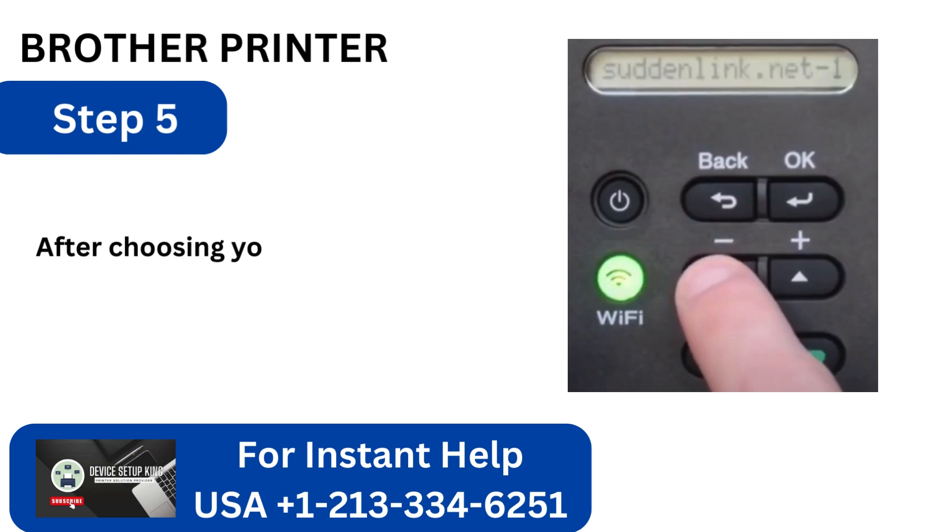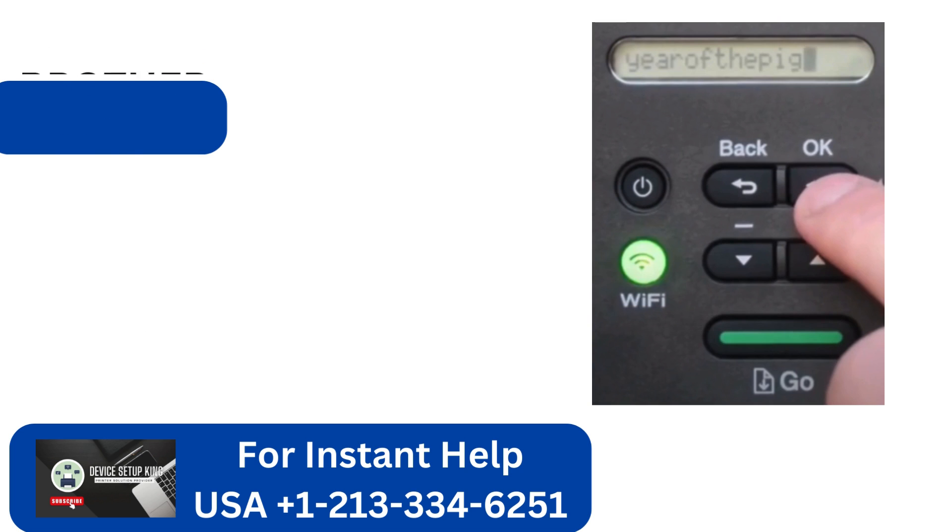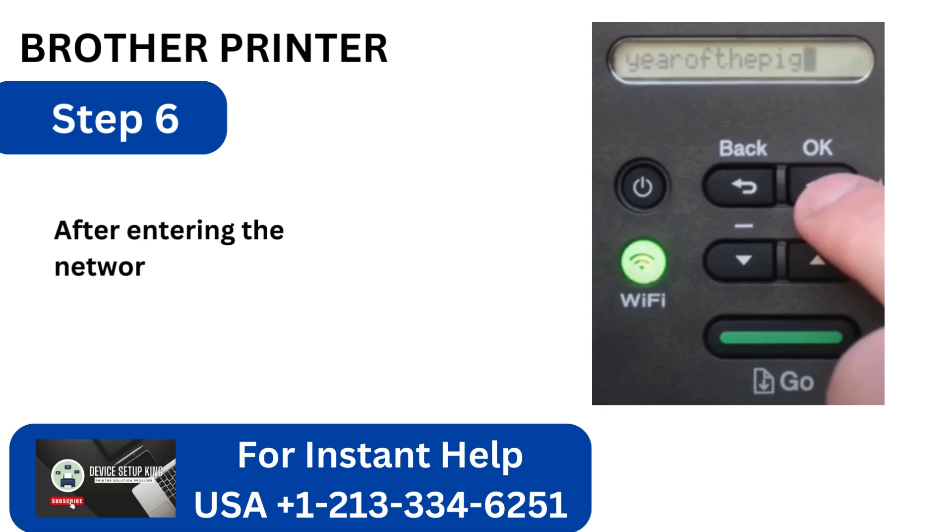Step 5: After choosing your network by scrolling, click OK. Step 6: After entering the network password, click OK.